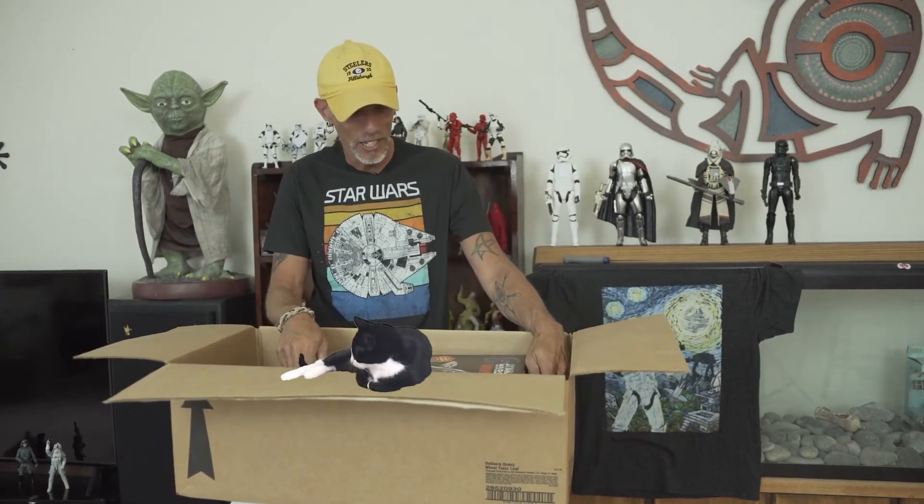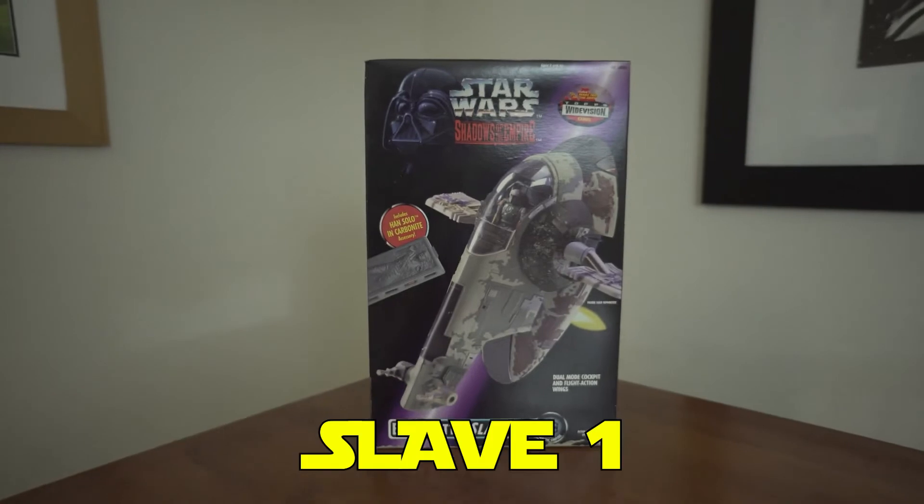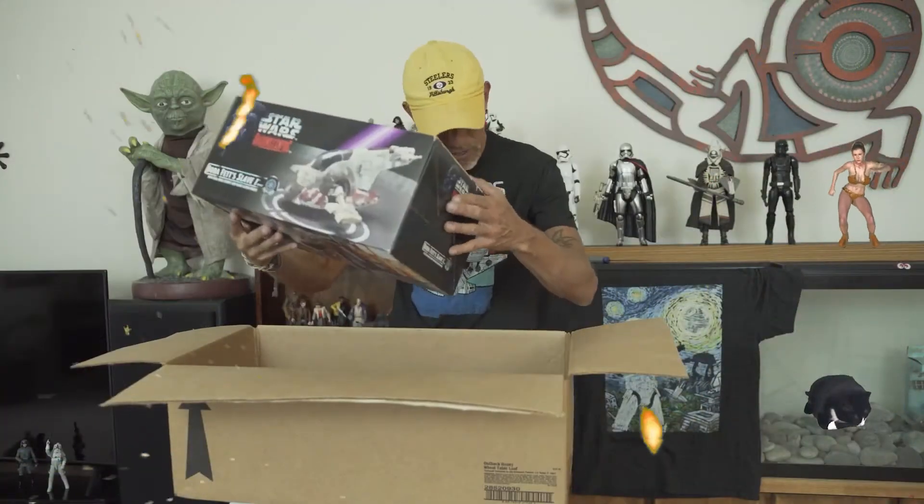Last but not least, this toy I missed during the first run of Kenner's Empire Strikes Back line back in the 80s, but I managed to find this on Power of the Force. This is from Shadows of the Empire, and this is really cool. This has never been opened — I believe it's from 1995 — and this is Boba Fett's Slave I. If I don't sell this, this may get opened and put on display. So for box number one, those are some nice treasures in there.